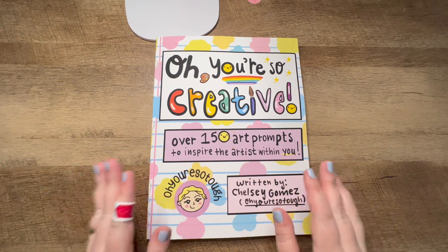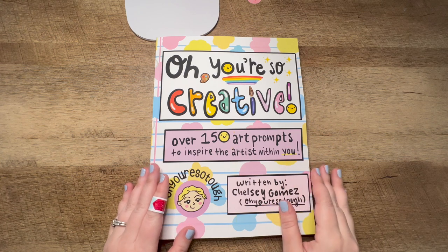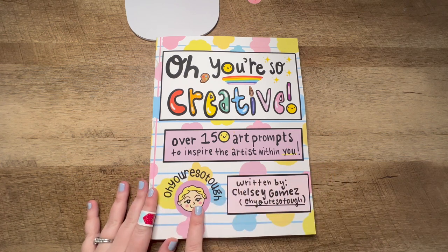Hello friends! Welcome to my first ever video for my new book called Oh You're So Creative. My name is Chelsea and I'm also known as Oh You're So Tough around the interwebs.